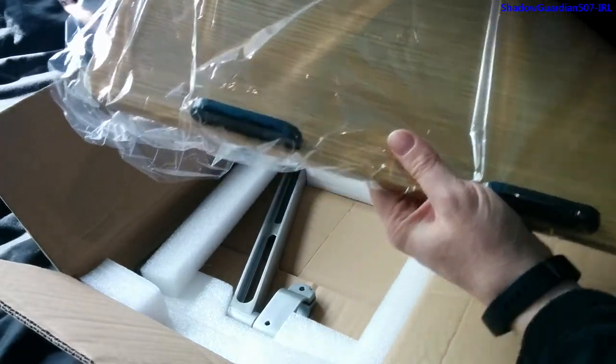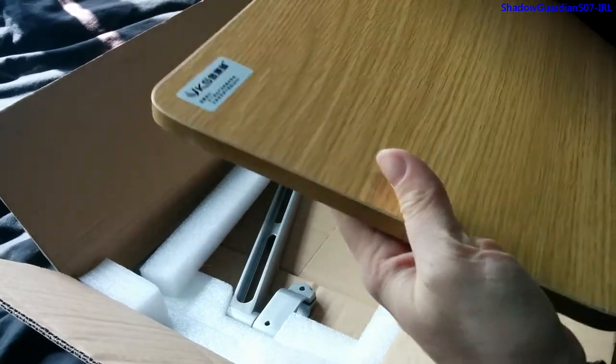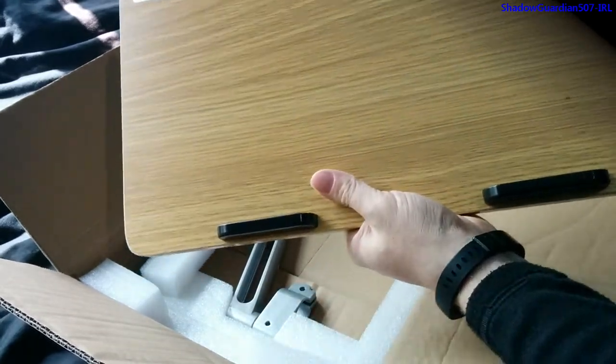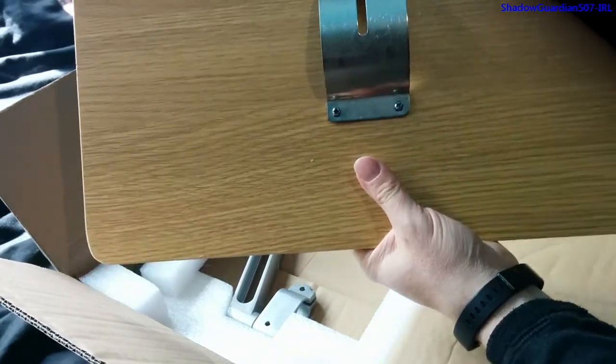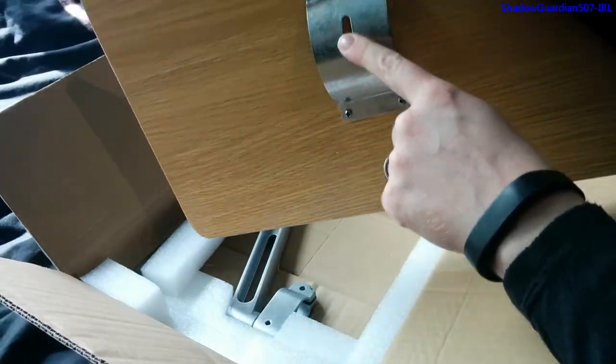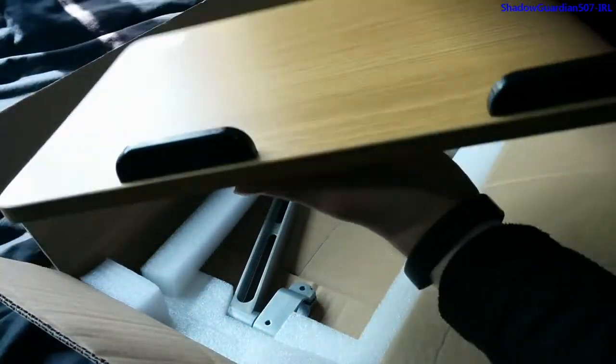There's nothing stopping you from replacing this tray component with one of your own — you could quite easily do that. The bracket is just screwed on at the bottom and has adjustment in it, so you can change the angle at which it's tilted.